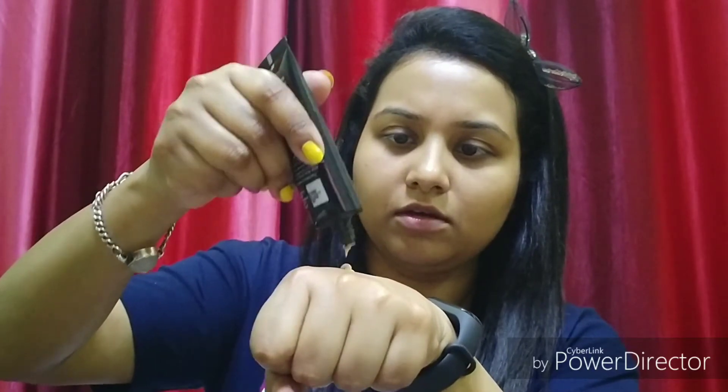We will start with makeup. First of all, we will apply BB cream. I will take a little bit of BB cream — my shade is 02. It is a very good BB cream. I will take a little bit and let's see. The shade is perfectly perfect for my skin tone.